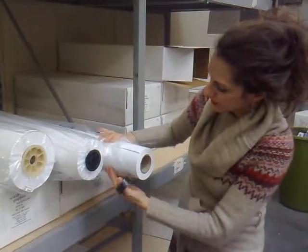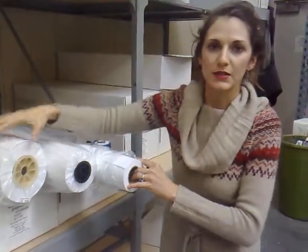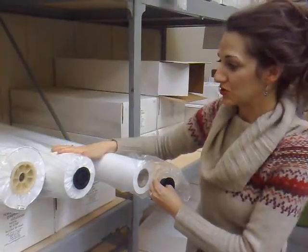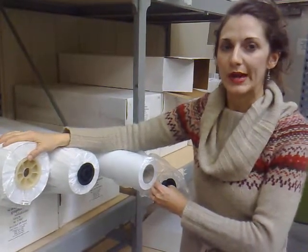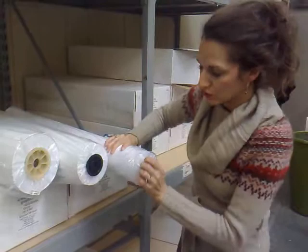So if you were to put this inkjet roll on your Xerographic machine, you probably couldn't do it because it won't fit. And if you were to put this Xerographic roll on your inkjet machine, it couldn't support it — the spindle would be smaller, and the roll would be too large and too heavy for your inkjet machine. So that's the difference between these two products. Thanks.